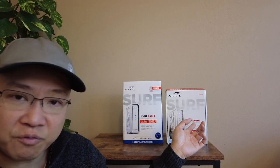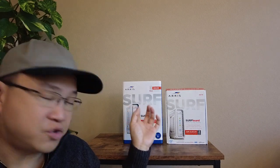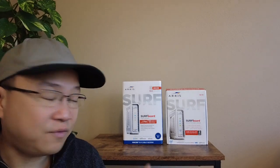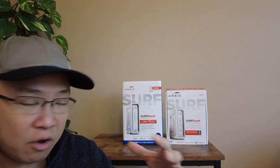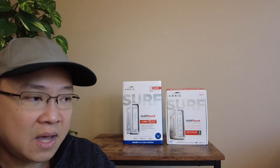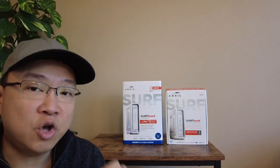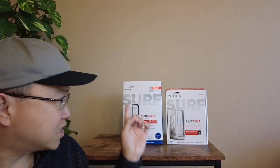I thought it was a good idea to upgrade the modem as well because this modem has been around for five years. Today I will cover three different topics: the first one is a review of this modem and comparison with the old one; the second is how to activate the new modem yourself using the Xfinity Comcast mobile app; and the third is how to enable link aggregation on this modem, only if your router supports it, to help increase your bandwidth.